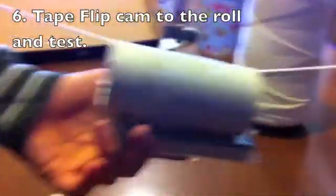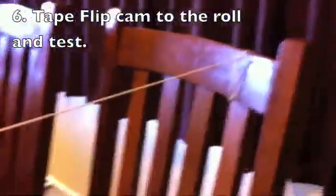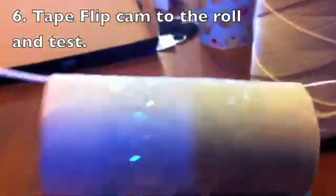Here we go. As you can see, we've got our prototype. We've got Micah holding on to the string, which is attached to the chair. So we'll just run a small test.